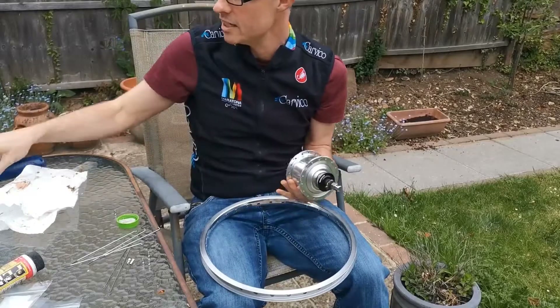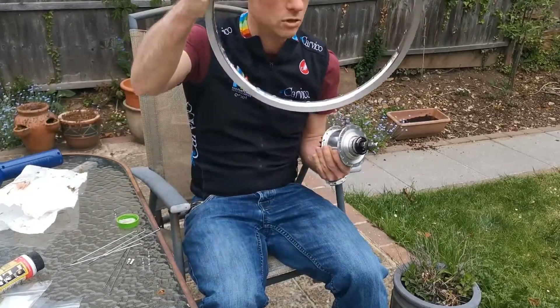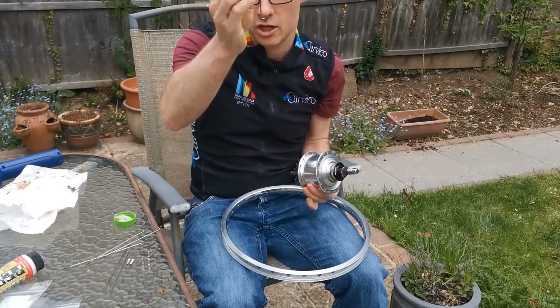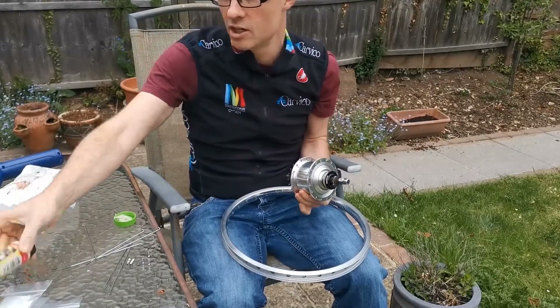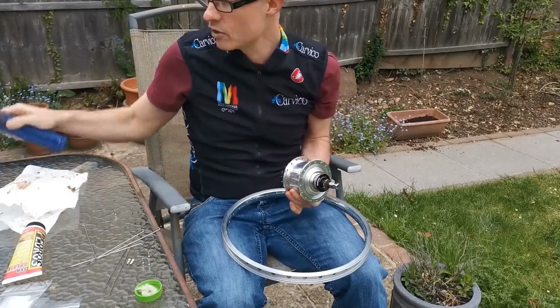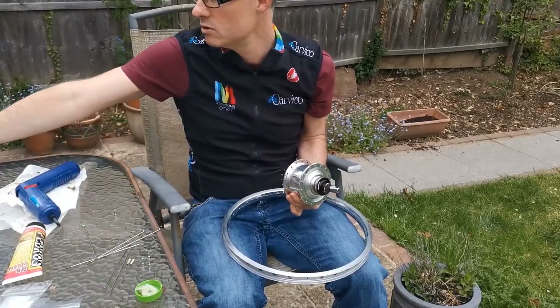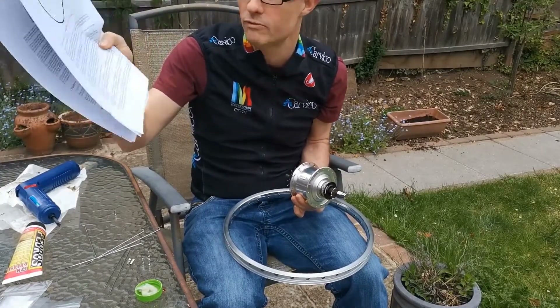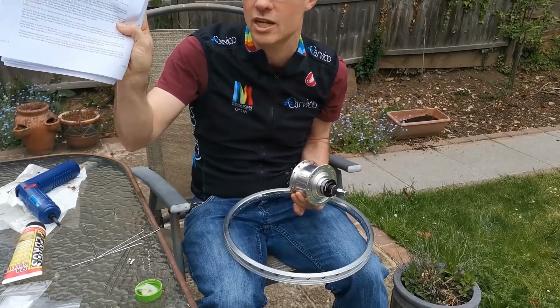What I have got is a Sun rim, an Alphine hub, a whole load of spokes at 130mm, some synthetic grease, an electric screwdriver, and most of all I've got Sheldon Brown's amazing work on how to build your own wheels. I've never built a wheel before, but this is what we're going to start with today.